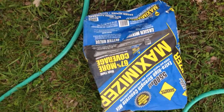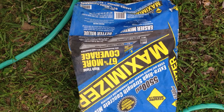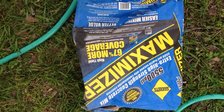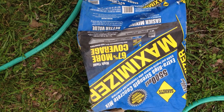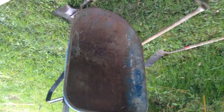We just got done mixing the concrete. We used one bag of SACRETE 5,500 pound PSI maximizer, which has filler in it that makes it lighter and go farther. We mixed it up using the wheelbarrow and a shovel, just like you do any concrete.